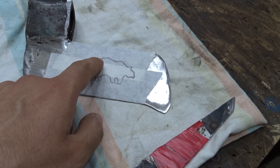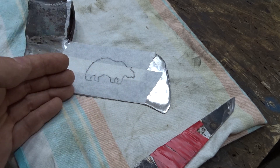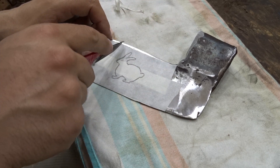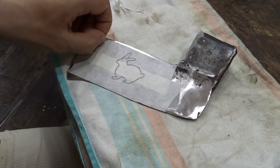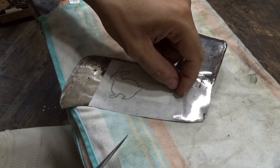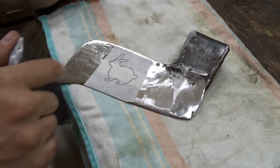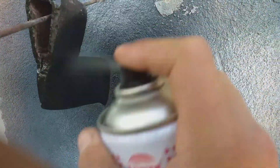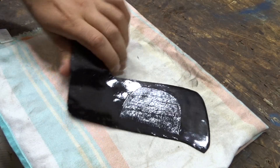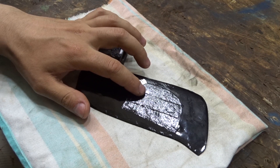Now we need a sharp knife. When you cut the shape along the contour, you can start to paint. The spots you don't need — the free areas — you can remove them, because we need just this spot covered.